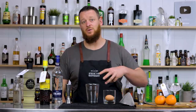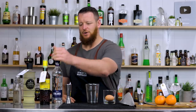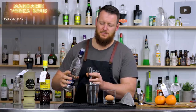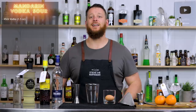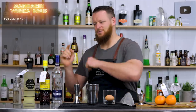We're serving it up in a coupe, shaking with egg white so we'll get a nice foam on top. We'll start with 45 ml — today I'm using Finlandia Vodka. Add that straight to the cocktail shaker. That's 45 ml, 1.5 ounces, and it'll be shown right up here too.